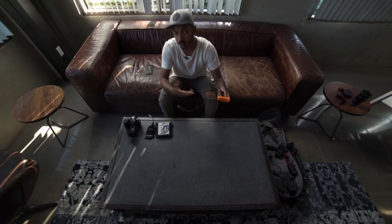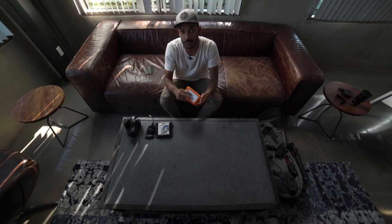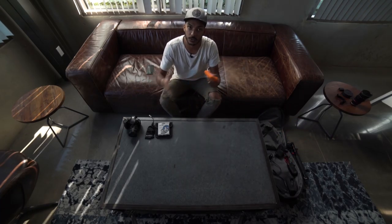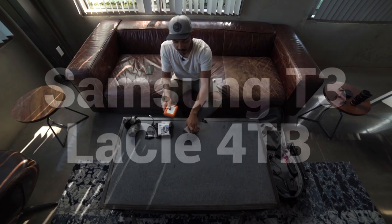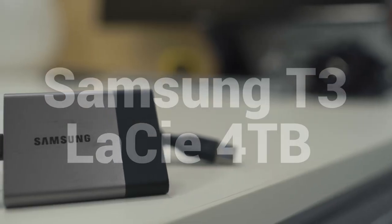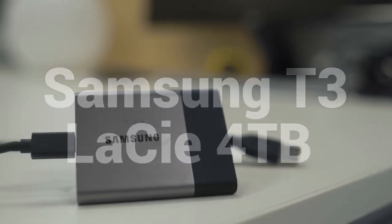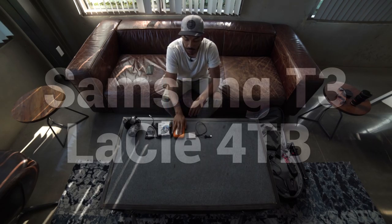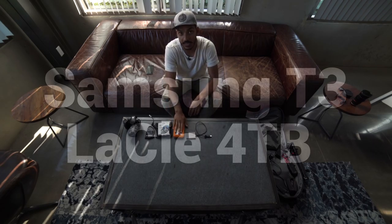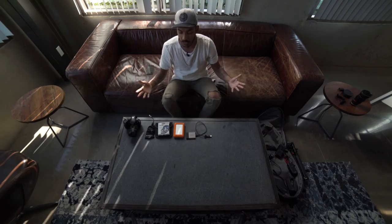We have hard drives because when we're filming we have to be able to back up what we're doing. Once our SD cards get full, you usually go on a laptop and back up footage. We have two drives here. I have the Samsung T3, which you guys have seen in videos of mine before — I usually work off of this drive, about 512GB. And this is the drive where I back up a lot more stuff: a LaCie 4TB hard drive. You want something large.